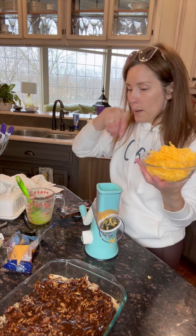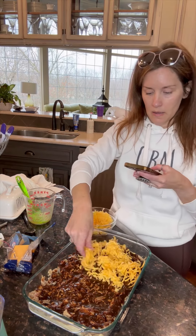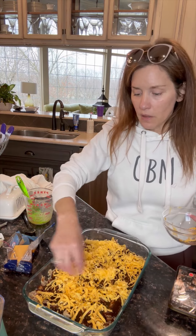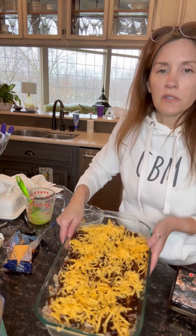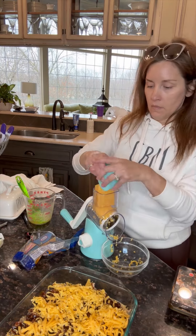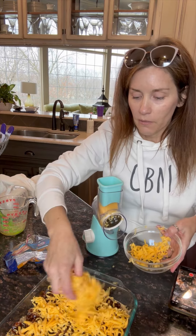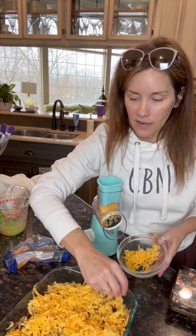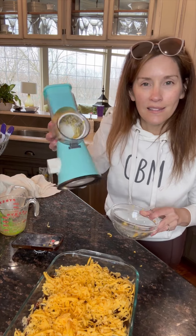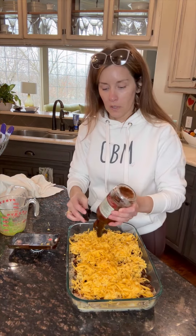I'm going to take this shredded cheese and put it right on top — just like this. You can use as much or as little as you like; you don't even have to use cheese, but we love cheese. In my opinion, there's no such thing as too much cheese, so I'm going to shred up a little bit more. You can really use any kind of cheese — just use up whatever you have in your fridge. And this grater goes right in the dishwasher, so no hand-washing needed. I'll shred the rest and save it in a bag for later.